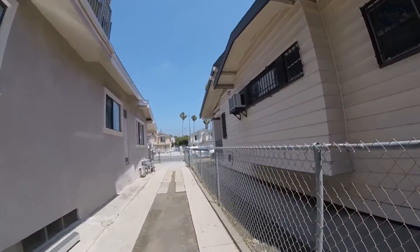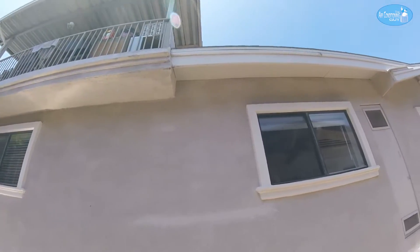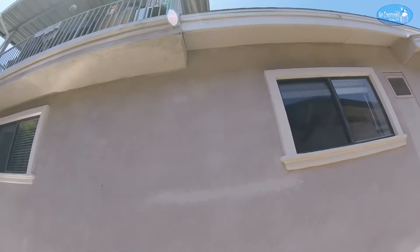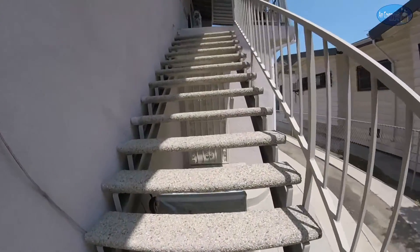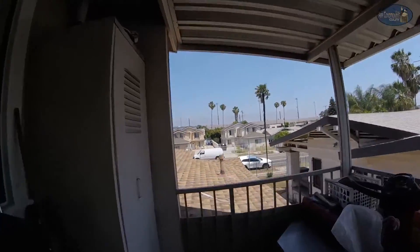Now I'm gonna show you outside where the copper is gonna come out. It's gonna go up through that roof right there where I'm pointing. The drain is gonna come down and the customer is gonna put a little dry well. And up here I'm gonna show you where the condenser is gonna go.